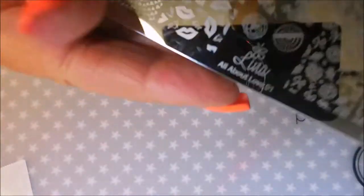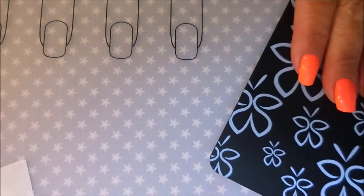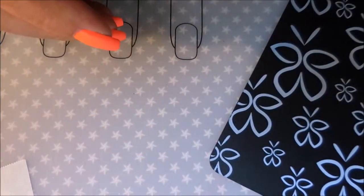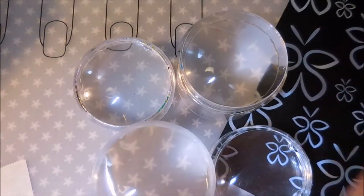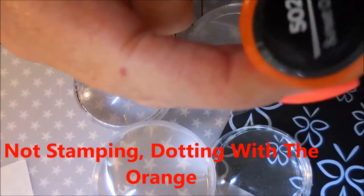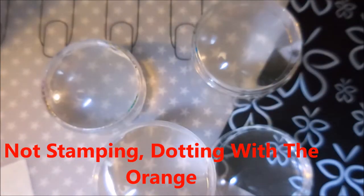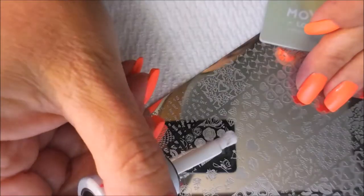Now we're going to be using this Lena Plate All About Love 01. I'll be stamping with Insta-Dry White from the Crayola Collection, and I'll be using a whole bunch of clear stampers. They're from Born Pretty and AliExpress. I won't be stamping with this one, but I will use it for the dotting in a little bit. I've got my Moje scraper.